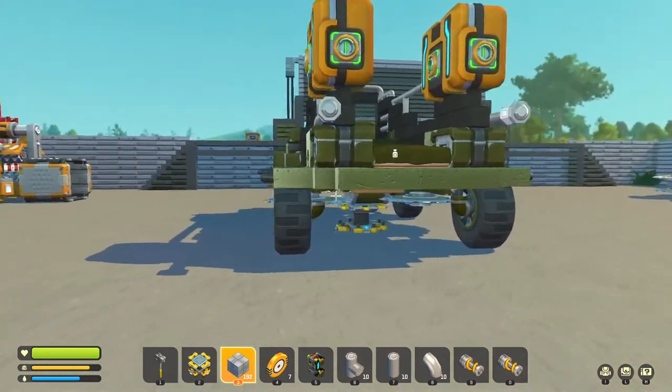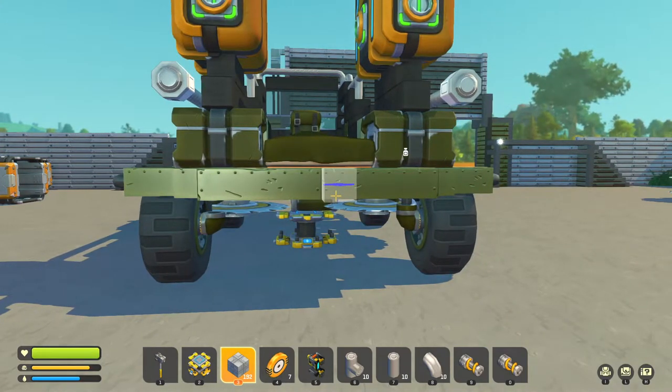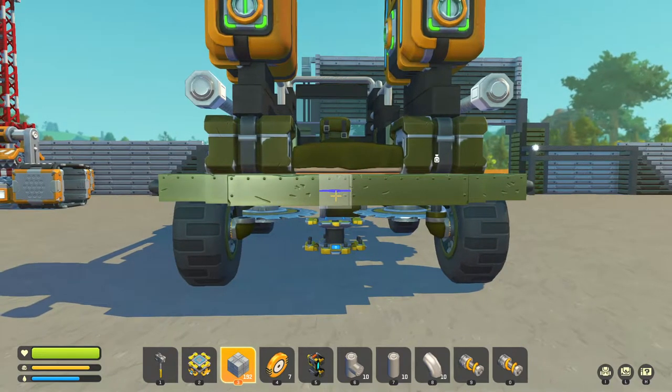First things first, the vehicle we're going to start with is the vehicle that you drive. You need to take that and put it on a lift, because if you don't put it on a lift it's just going to cause problems later on. We'll take the blocks of metal we're going to use, but you can use any blocks to suit your vehicle.